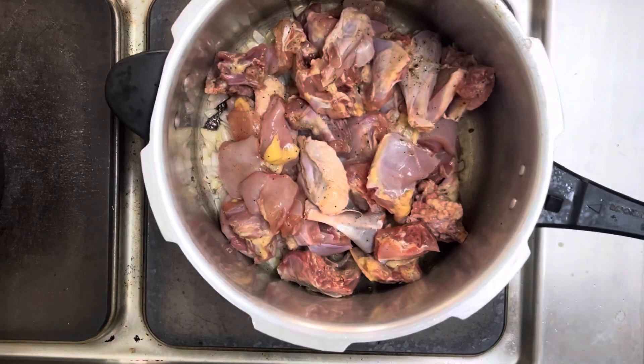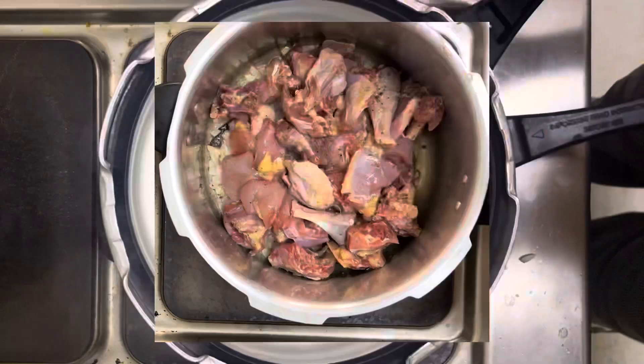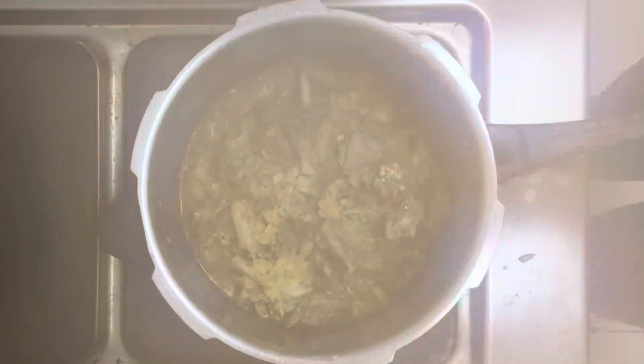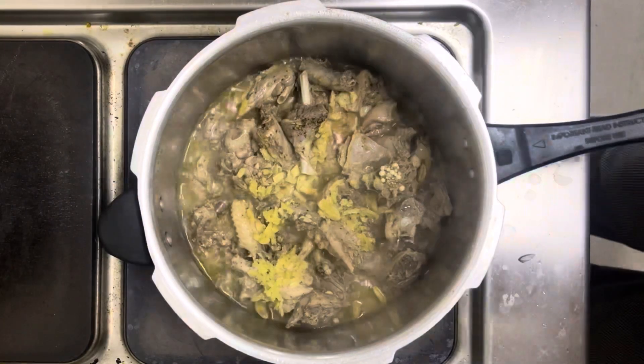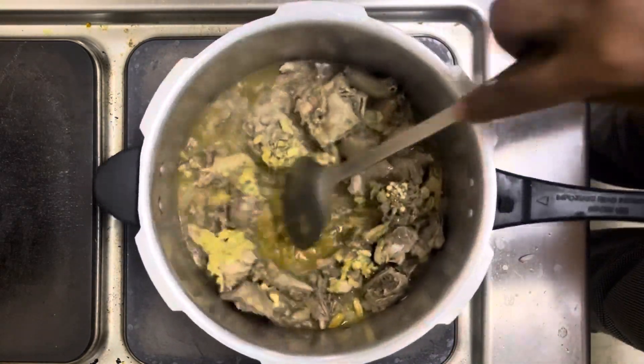After which I'm going to follow up by adding the chicken. On top of that I'm going to sprinkle the ginger and garlic that were chopped earlier, and I'm going to cover this and let it boil for about 30 minutes or so.